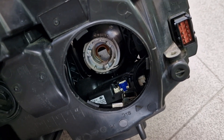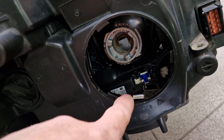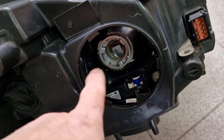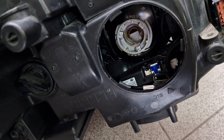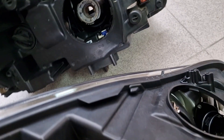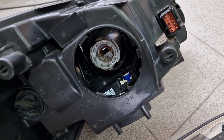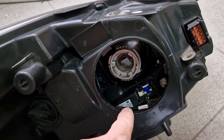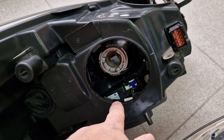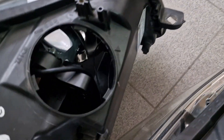This is the European type Opel Insignia Xenon headlight. Here you can see the swivel mechanism, which is the IFS mechanism, which basically turns your projector left or right depending on your steering wheel position. The European Insignia Xenon headlight is much more complicated — it requires software and sensors to move the projector depending on the road inclination or your steering wheel position.